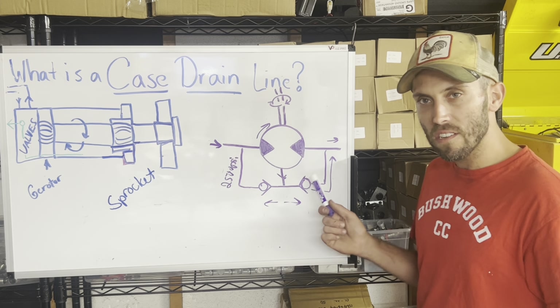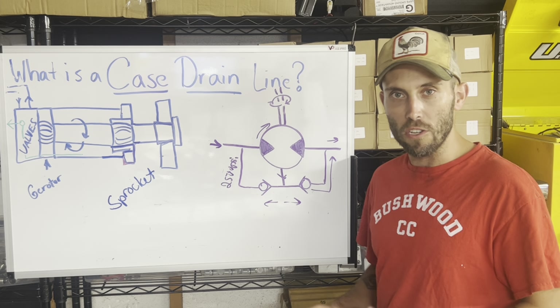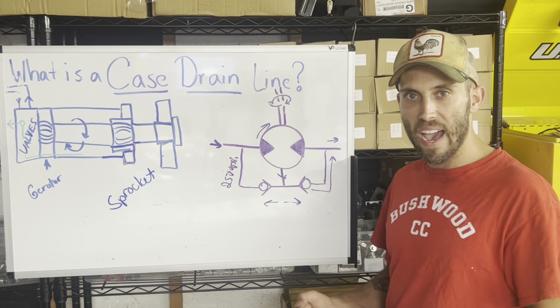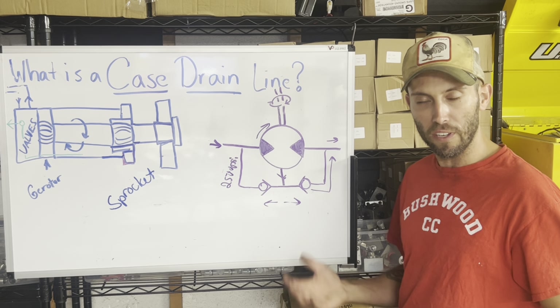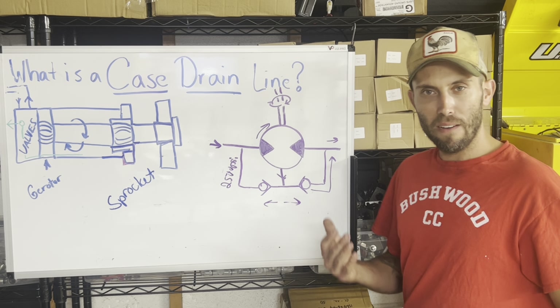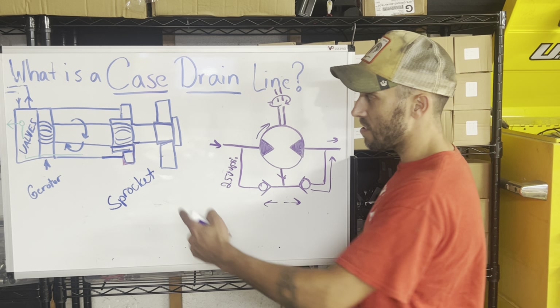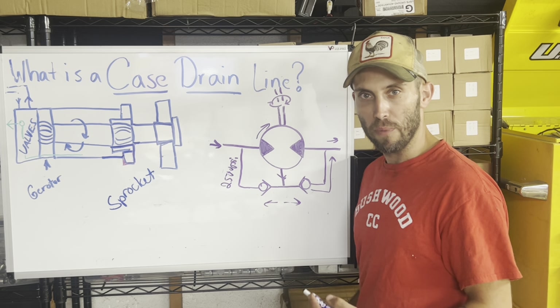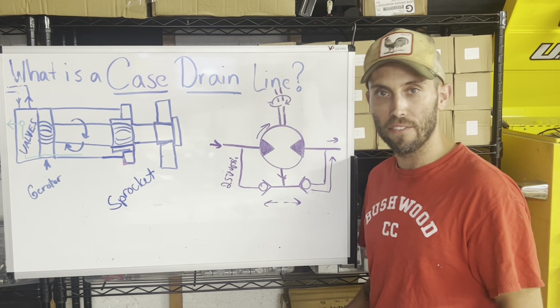Is this system perfect? No. If you're using the machine — turning, going forward and back, beating on it — those check balls are going nuts back and forth, because you're always switching the direction of fluid through the motor. That inevitably causes pressure spikes, and it causes pressure to build behind the shaft seal. The thing that's going to leak is the shaft seal — it's just going to leak.